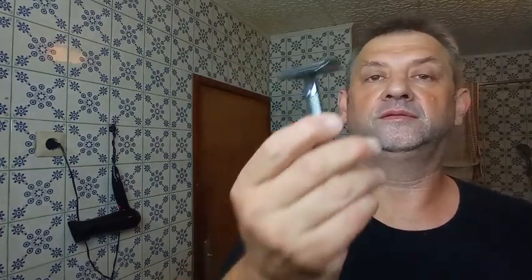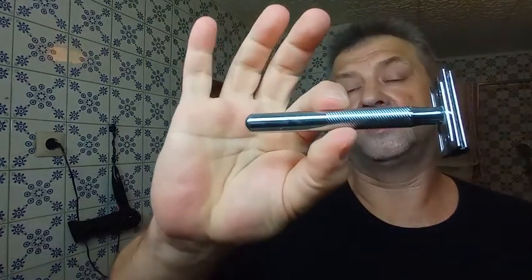Hi! Welcome! My name is Robert and I'm from Classic Latisha Groth. So today we'll shave with the King C Gillette with the original handle.